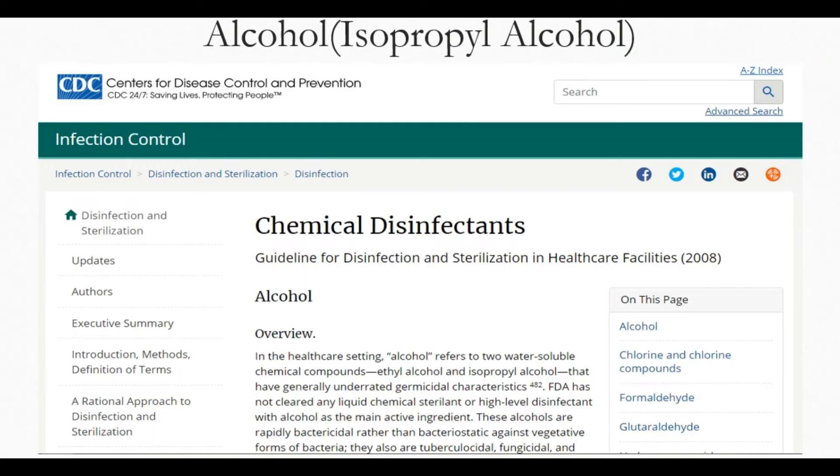I have taken a screenshot from the CDC website, Centers for Disease Control and Prevention. In the healthcare setting, alcohol refers to two water-soluble chemical compounds — ethyl alcohol and isopropyl alcohol — that have generally underrated germicidal characteristics. The FDA has not cleared any liquid chemical sterilant or high-level disinfectant with alcohol as the main active ingredient.